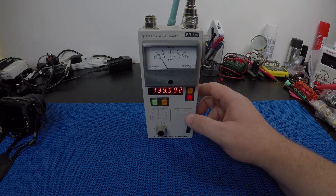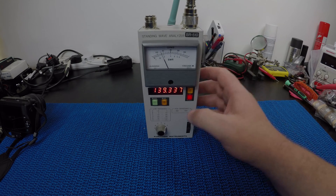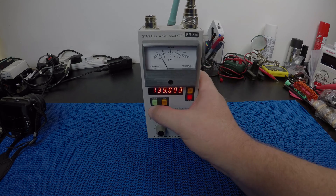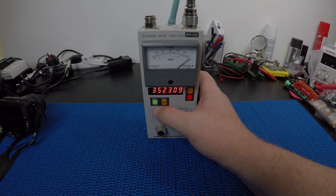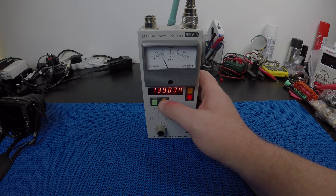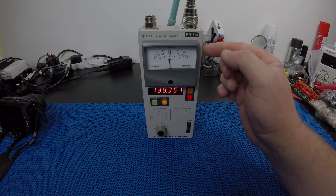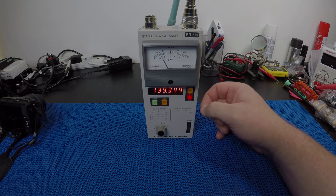The meter will actually go up to 500 MHz, and you can select that using this switch to go into the high frequency range and back into low. This button here switches into impedance mode, giving you the impedance of the antenna, and when it's out it gives you the SWR.